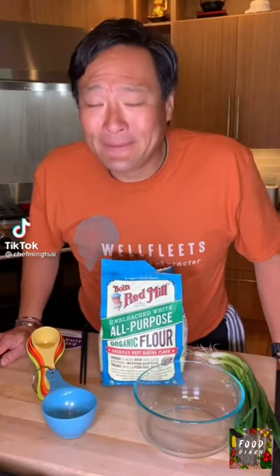Hey, Ming Tsai here. I want to show you guys how to make one of the simplest, most delicious things in the world — scallion pancakes.